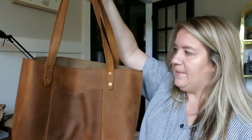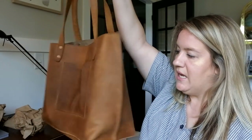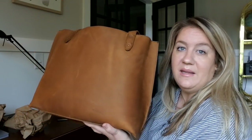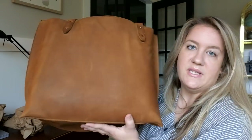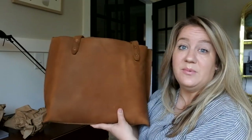This one had a limited run, but I did ask Saddleback if they're bringing it back — and they are. They're going to bring it back in limited colors, but it will be available. If it shows as sold out, it's really pretty — keep checking.